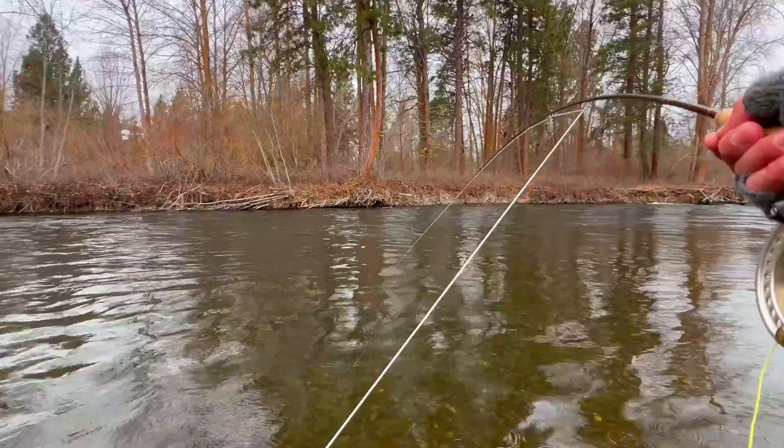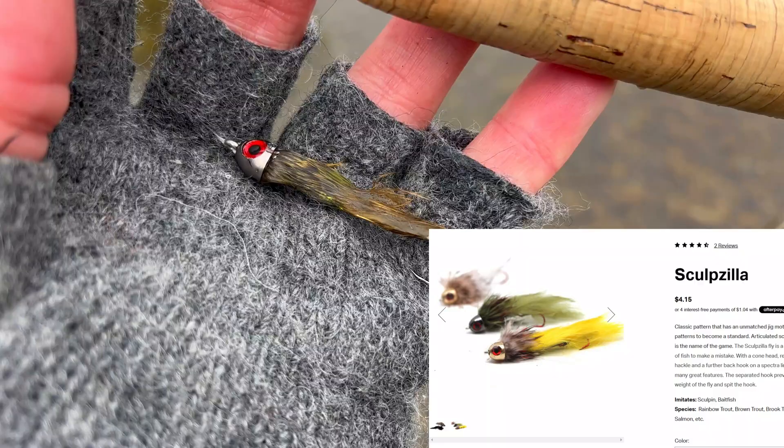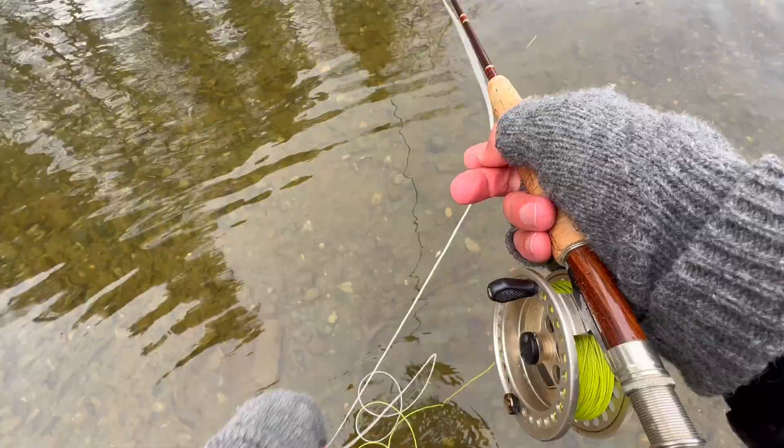Oh geez, yeah, that's a big fish! That is a good way to start off the trip — holy smokes! The sculpzilla from Red Flies, I tell you, you've got to pick this fly up because it is deadly. It's kind of an early start. I was doing an upstream cast and just stripping it back, and that was a tank. That was a nice, nice fish though. Love it, let's go catch another one!